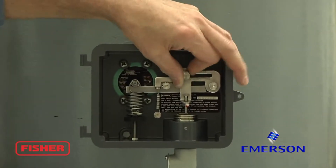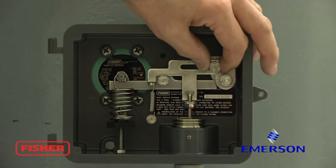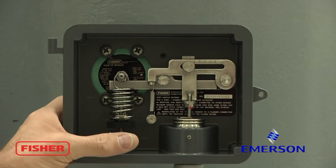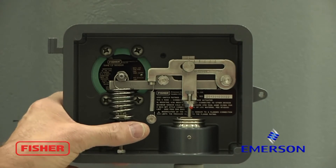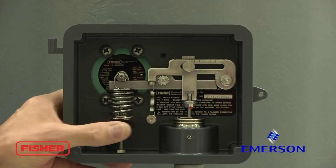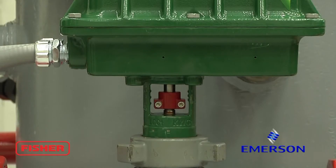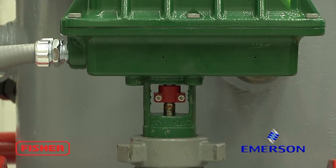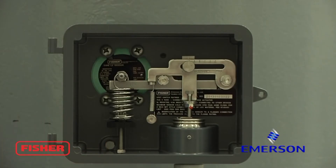The first step is to move our span knob all the way to the left. Tighten it down. Come down here to your zero knob and rotate it to the left until the valve opens. When that happens, rotate it back to the right until the valve closes. That's your initial setup on the electric level loop.